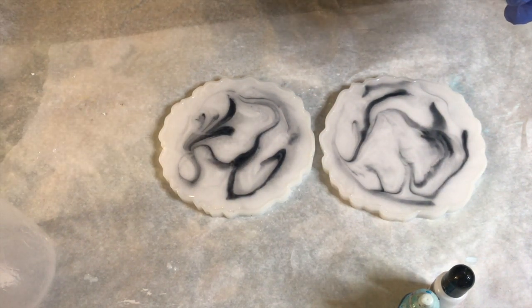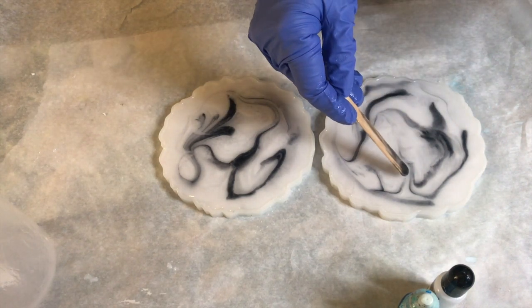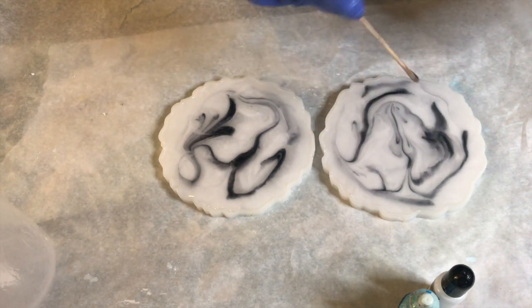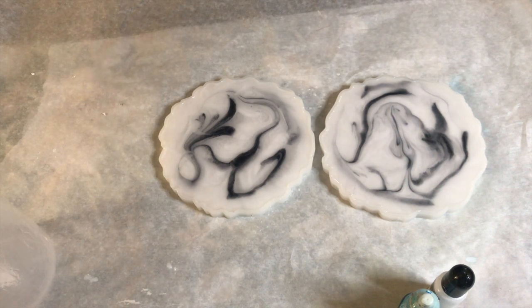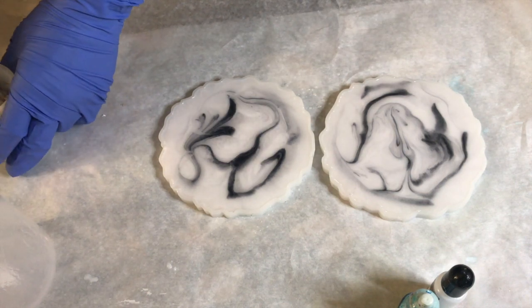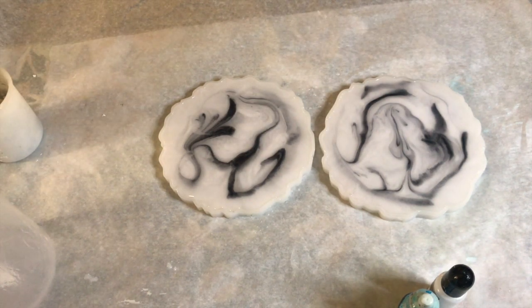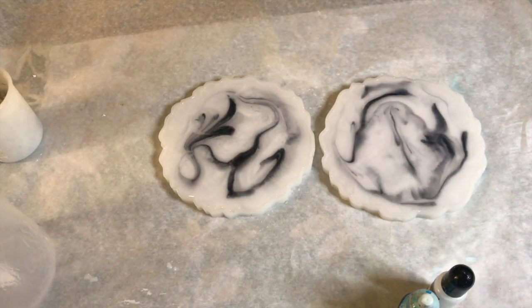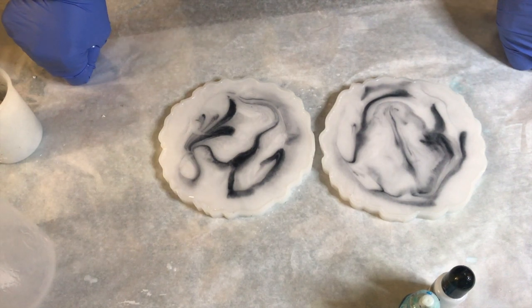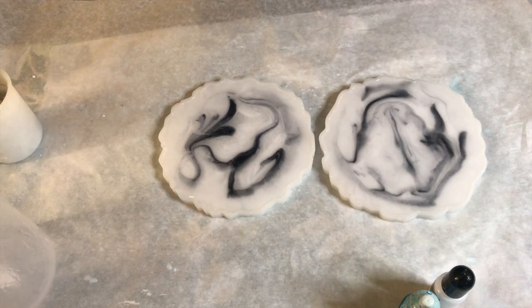I'm going to add just a little bit more dark gray here because this area is a little light — hopefully that gives it more contrast. I think I'm happy with this. We'll see after a couple hours; they might cure a little and I'll go check what it looks like. See ya!